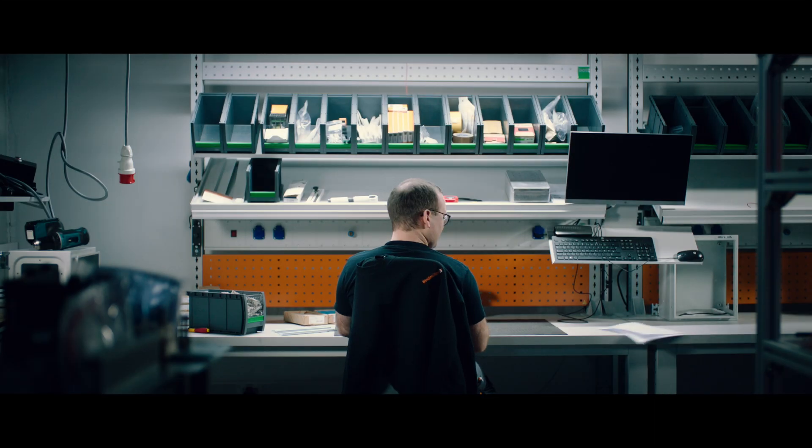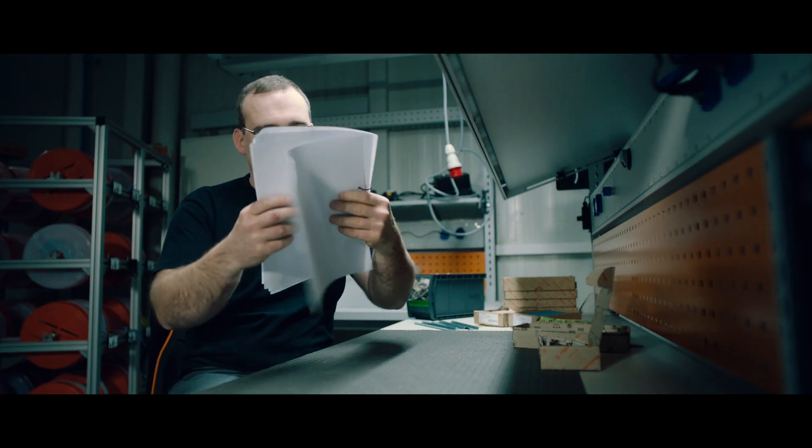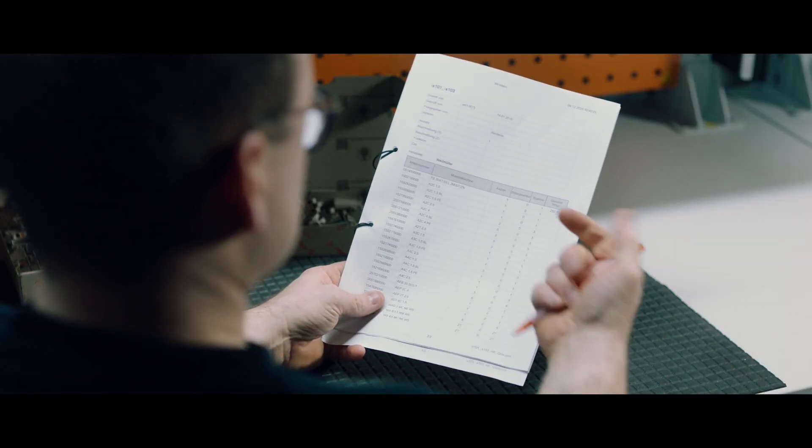Episode 4: New friends. Today we will be assembling and marking again. Let's see what the colleagues from engineering have thought up today.